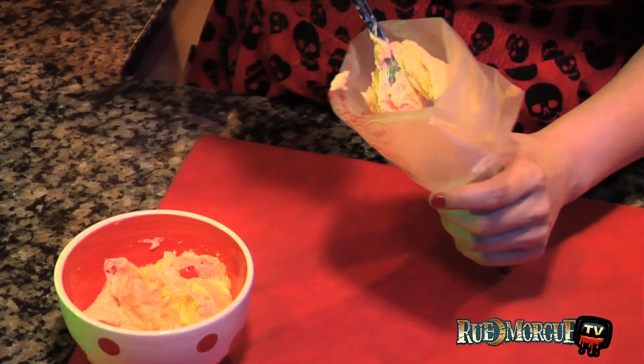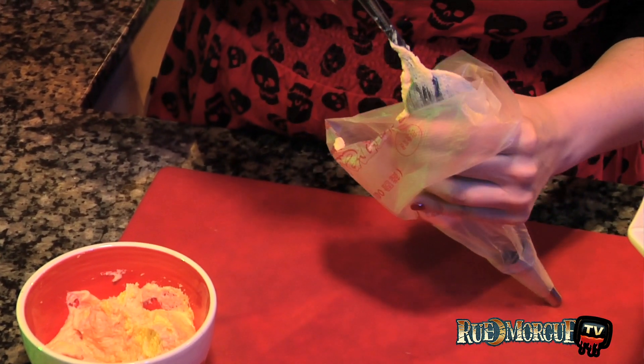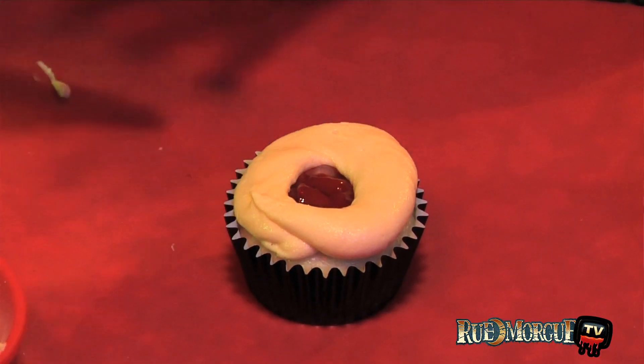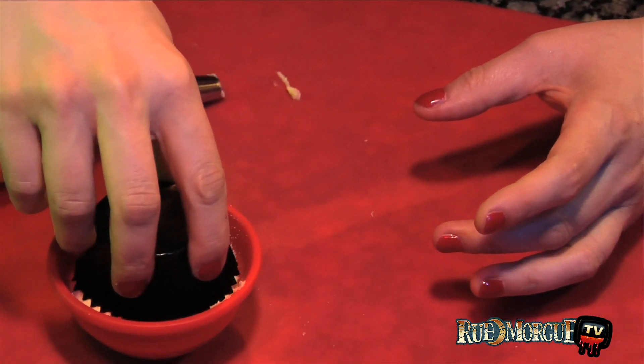Add the buttercream icing to a pastry bag fitted with a large round tip. Pipe the buttercream icing around the edge of each cupcake, then dip the tops of the cupcakes into the granulated sugar. Refrigerate the cupcakes for at least 30 minutes to make sure the icing is well chilled.